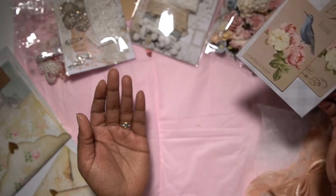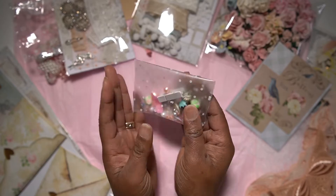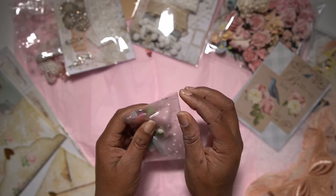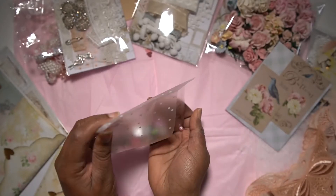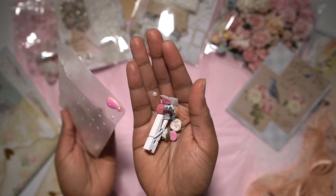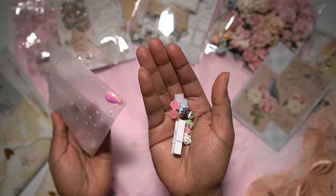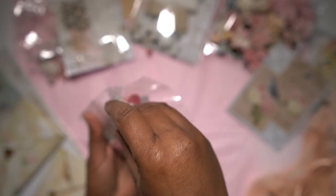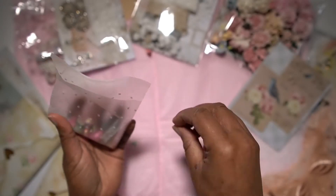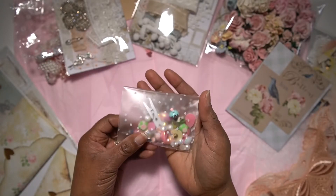Then I have a bag here filled with different doodads and teeny tiny elements. I'll just take a small part out and show you. It has all different kinds of doodads and dimensional resin pieces — just some beautiful things to add to your projects. That's a baggie filled with those.